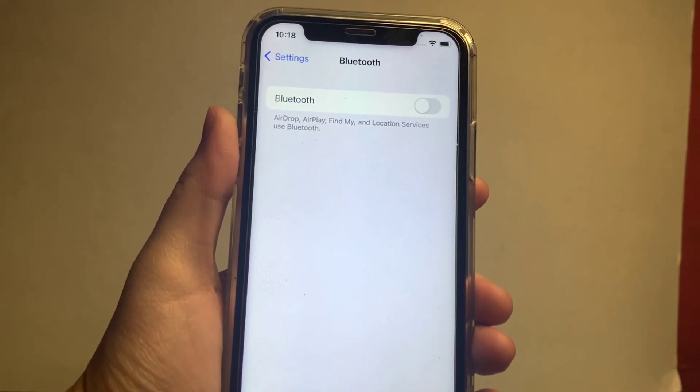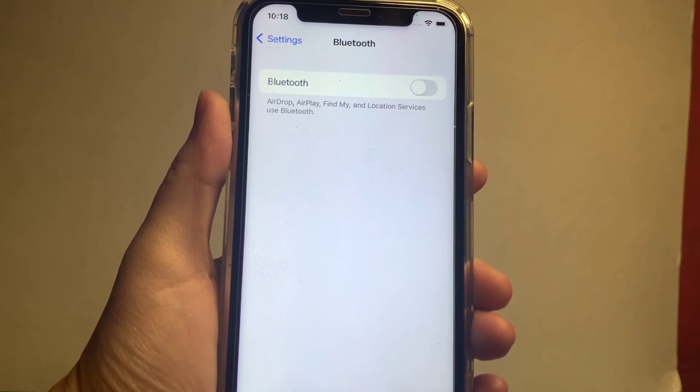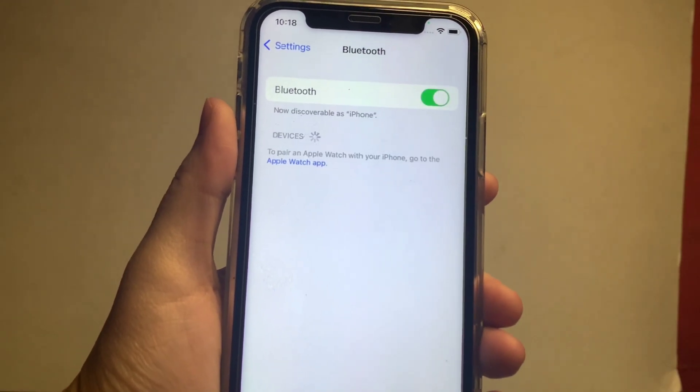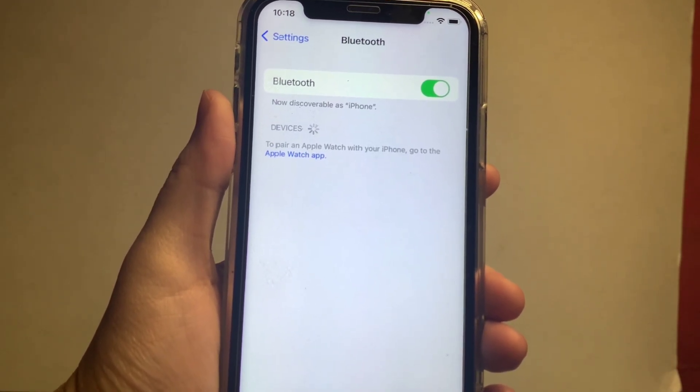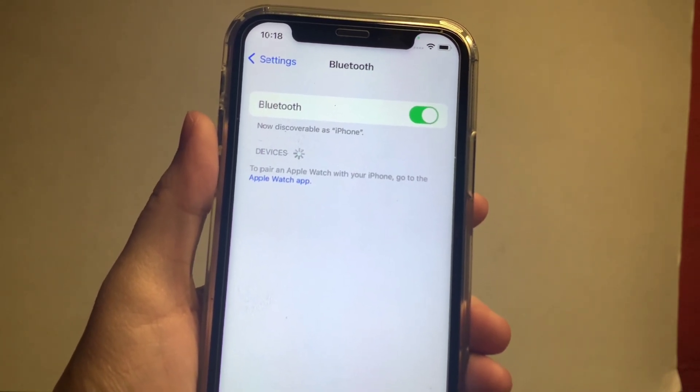In the Bluetooth menu, you will see a switch button on the right side. Just press this to enable it until it becomes green. Your Bluetooth is now enabled. If you want to turn it off, just press the switch button again.